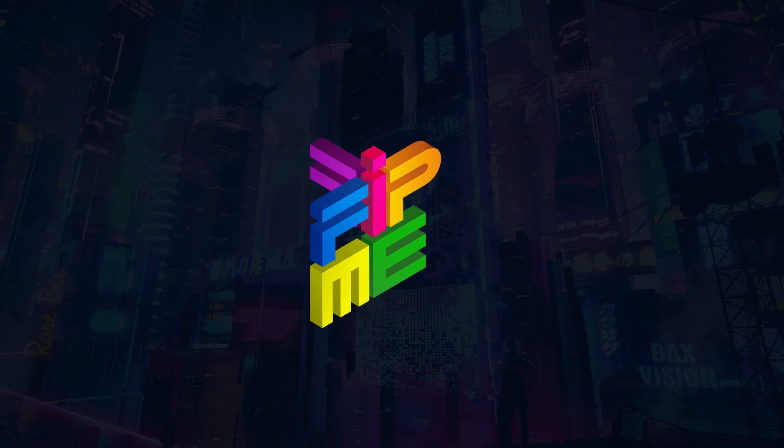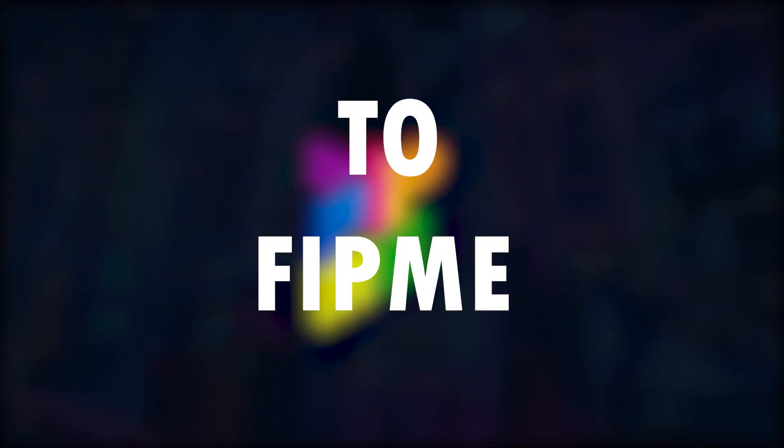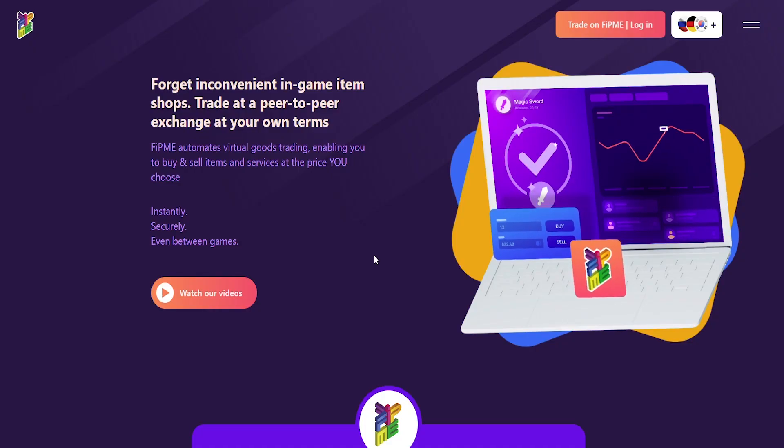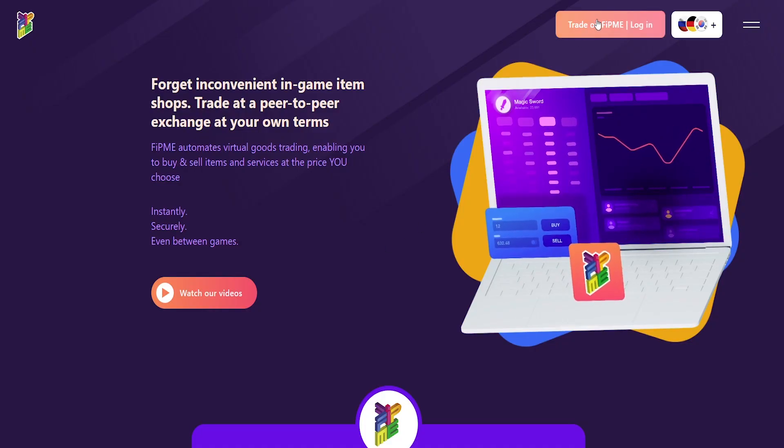Hello everyone, I'm going to share with you how to sign up to FitMe. First, search FitMe.net in your browser. Here in the website, click on tradeonfitme.com slash login.